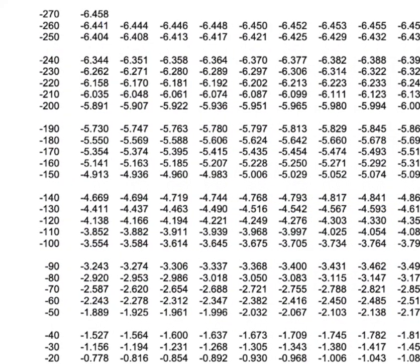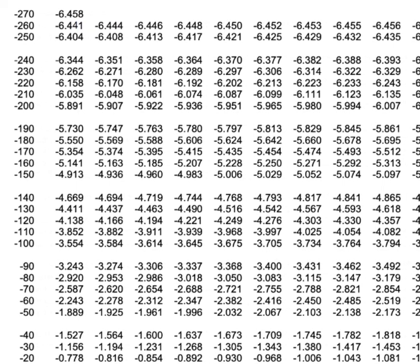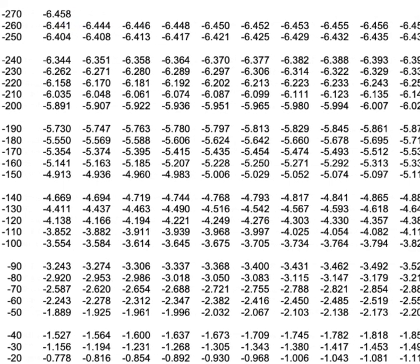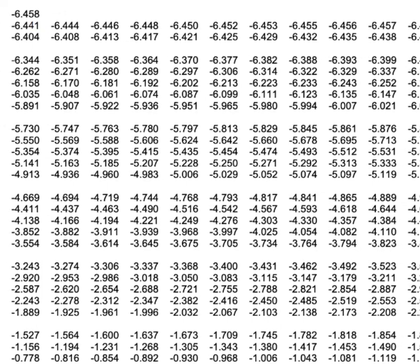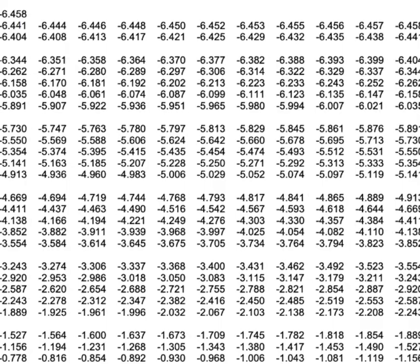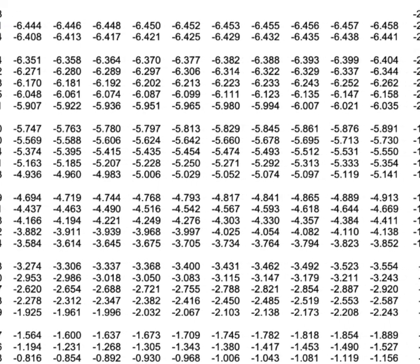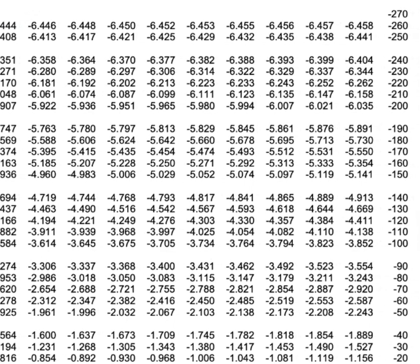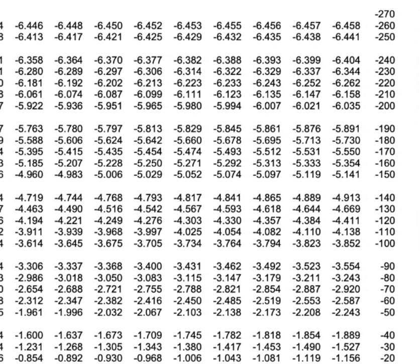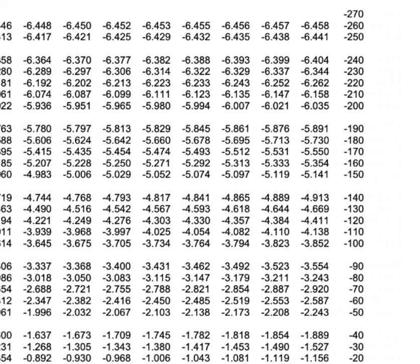Thermocouple conversion tables, also known as thermocouple reference tables or EMF tables, are essential tools in the field of temperature measurement using thermocouples. These tables provide a reference for converting the measured voltage produced by a thermocouple to an equivalent temperature. Users should be aware of the specific thermocouple type they're working with — e.g., type K, type J, type T — and select the corresponding conversion table for accurate temperature interpretation.